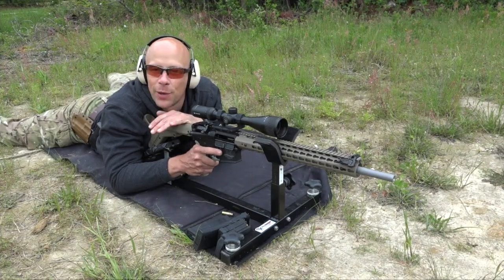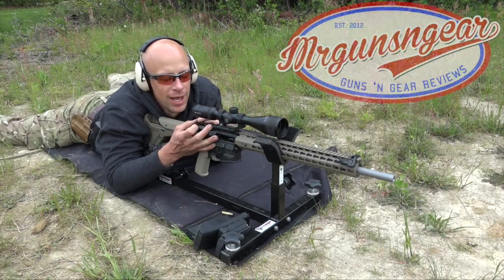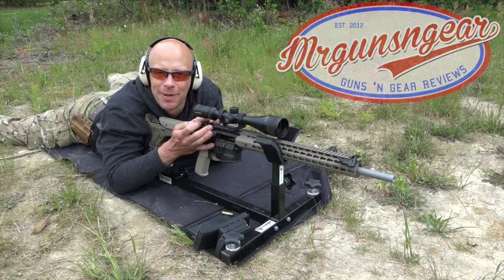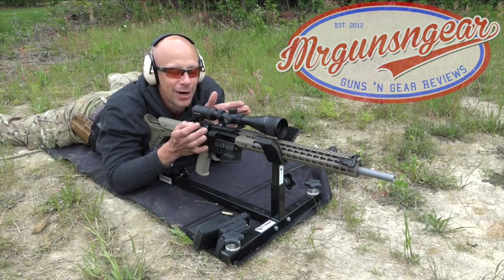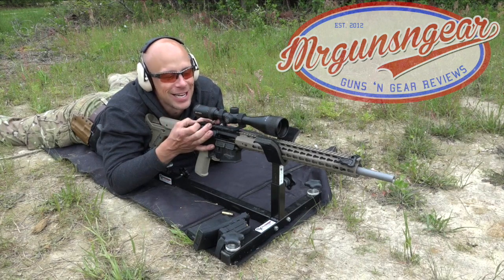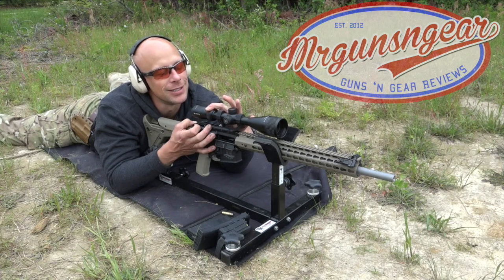Welcome back everybody. This is just going to be a quick video letting you see some of the R&D stuff I do occasionally. Most usually when I do it the companies don't let me actually show the footage because the products aren't available yet, or they may not be produced, or they may not work out. However, Green Mountain Barrels let me put this stuff out as I do it, so I have not tested this ahead of time.